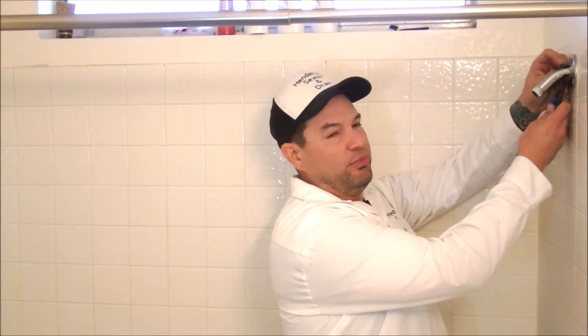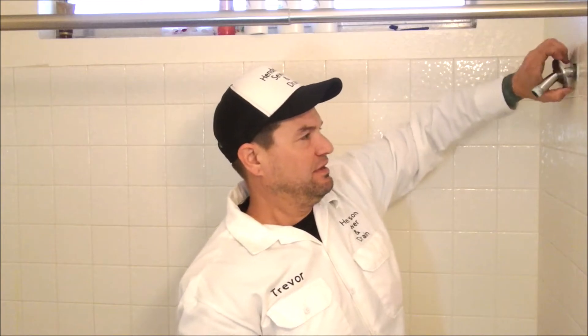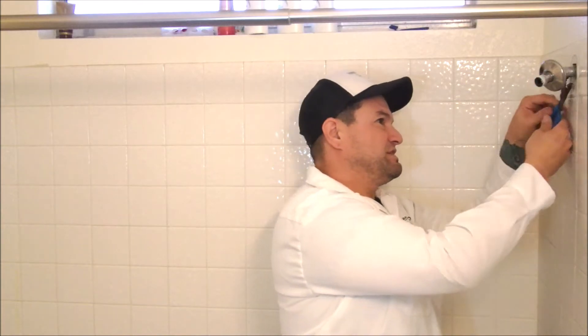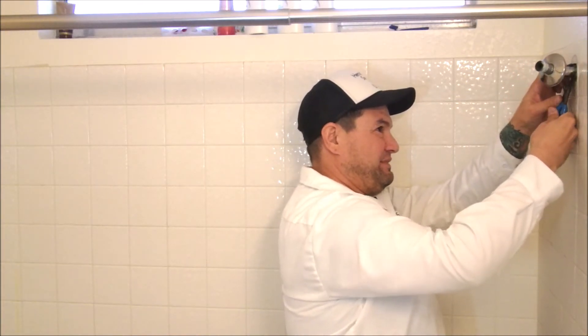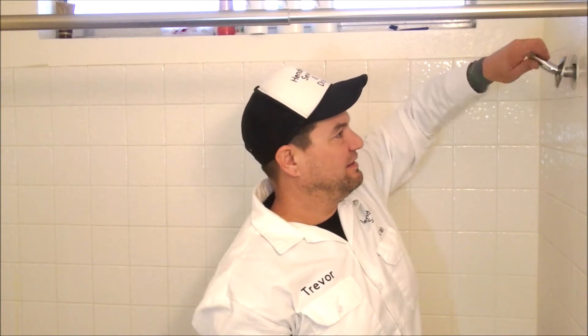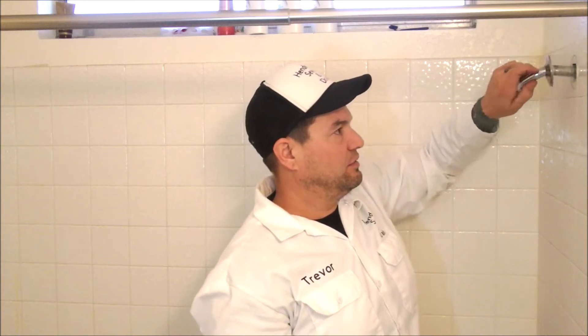To take the shower arm off, you could just grip it right here but you might scratch it, so I would pull the escutcheon — that little beauty plate — down a little bit. Grab it behind the escutcheon with your pliers and turn it to the left, just like you did with the shower head. Then you should be able to spin it out by hand.